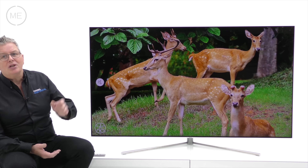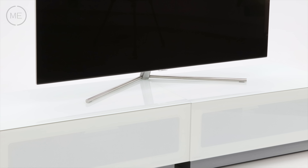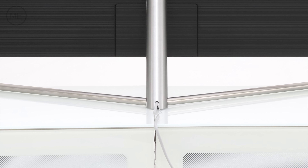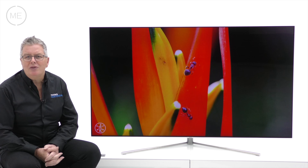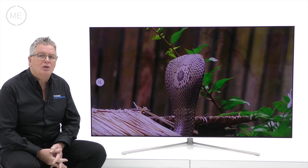Design-wise it's gorgeous with a real quality feel. The bezel is almost non-existent with a little silver edge trim. The stand is very sturdy, it's a lovely design and it's a great cable hider too. There's only one button on this TV — it's multifunctional: it turns it on, controls volume, and changes channels.